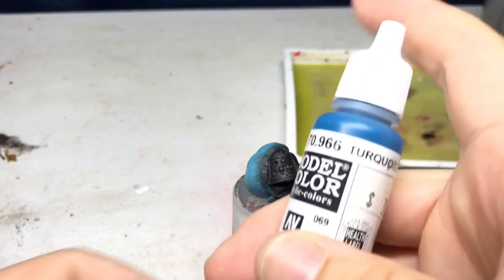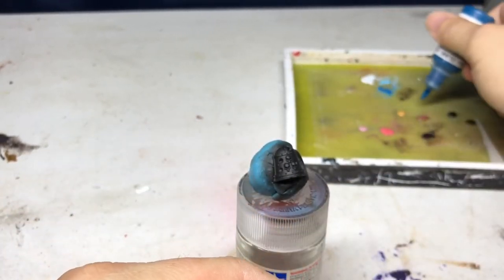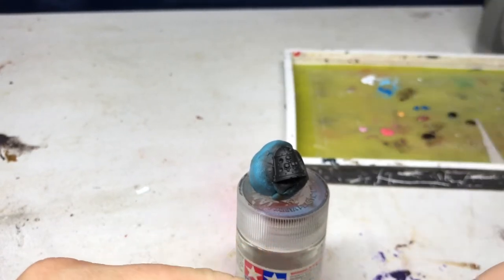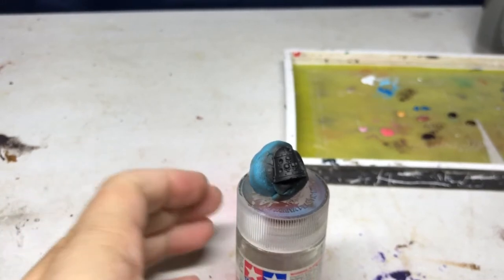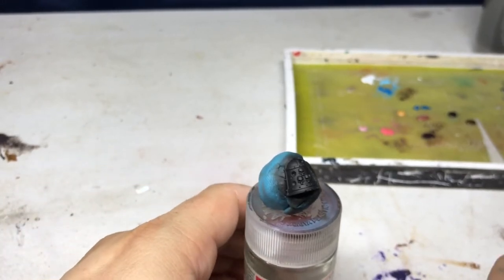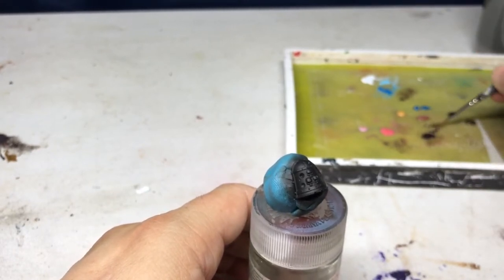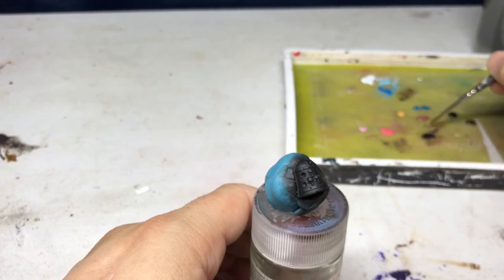Finally I'm going to use turquoise. On the other miniature I also used Nihilak Oxide, but I will not be using it this time around. For this particular model I'm not going to go as in-depth with all of the colors.